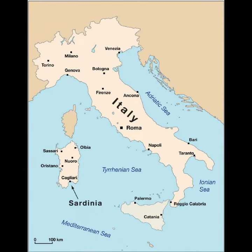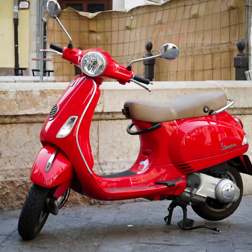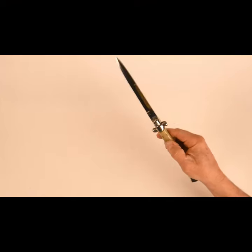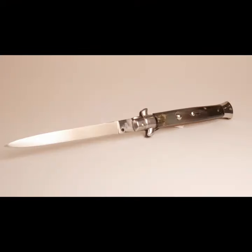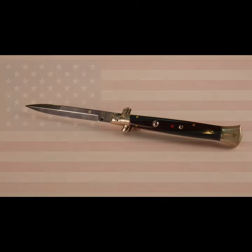Italy, the country known for its wine, upright architecture, Vespas, and Italian switchblades. These classy stilettos are often associated with Italy, but did you know that they are predominantly made for the American market?